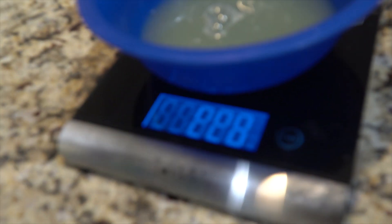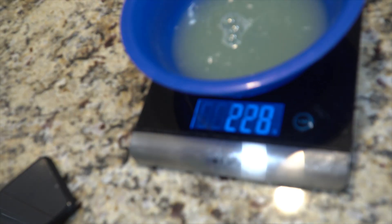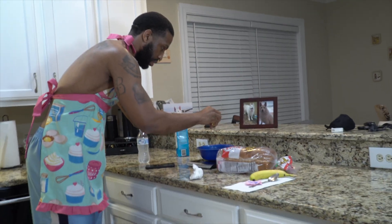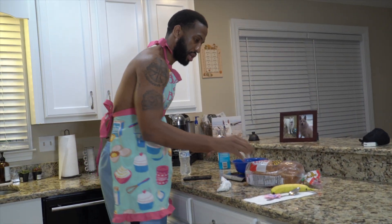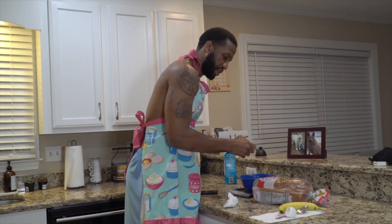So we're going to measure out 230 grams of egg whites. About 232 grams — we're living on the edge. So 232 grams worth of egg whites, and we're going to use one whole egg, drop that in there. Next we're going to use this sweetener — I'm just going to use three, not too much.